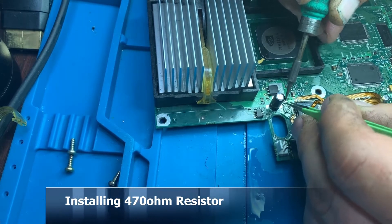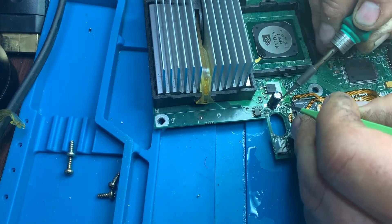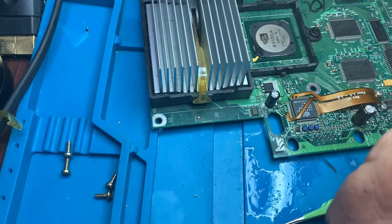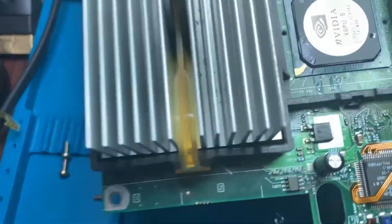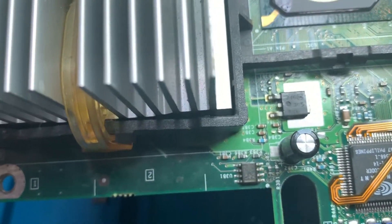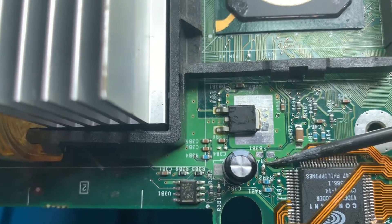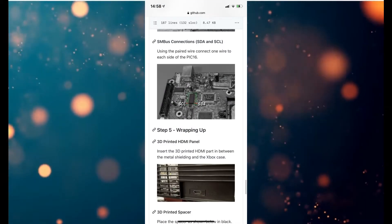This is a ferrite bead that the instructions tell you to remove, so take that out. There's also a resistor change — you've got to replace one resistor with a 470 ohm resistor to enable the installation to work. There's a bit of cleanup, then getting the camera into position to see the resistor location. There it is — the 470 ohm resistor. That's pretty much the hard part out of the way.